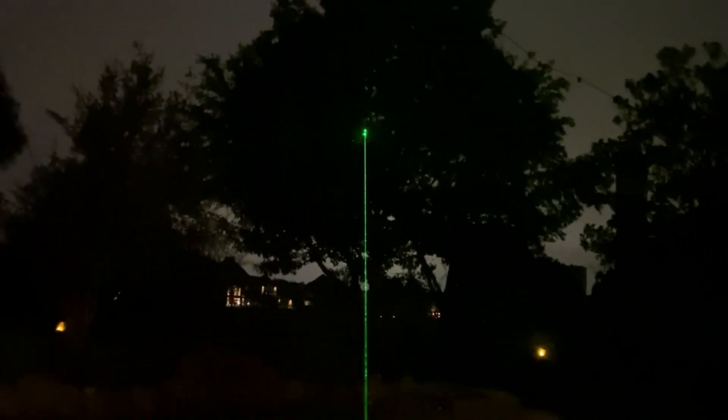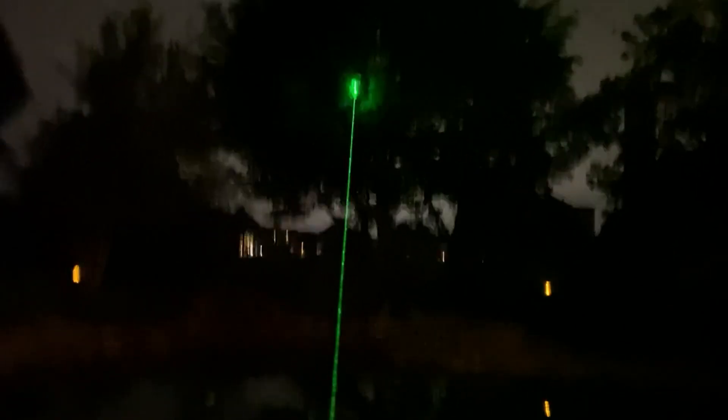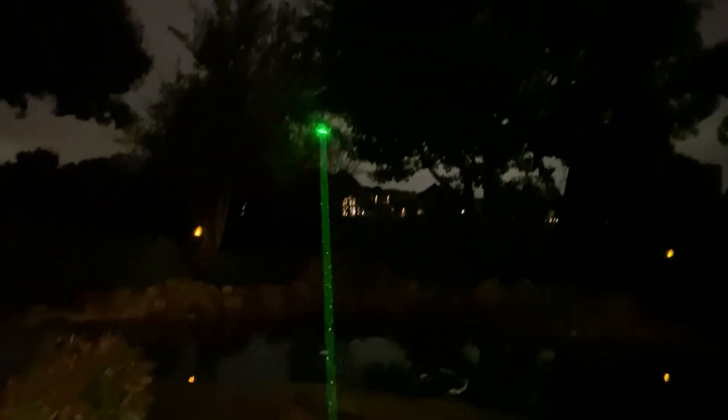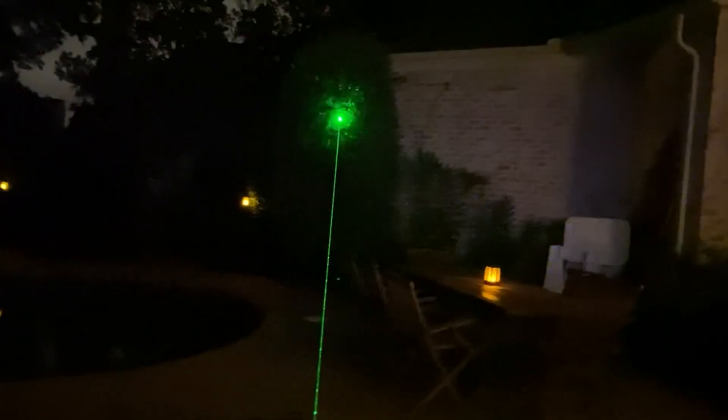Let's take that off and just look at the laser itself. I'm pointing at a tree probably 50 feet away, and you can see the intensity of that beam and that spotlight. It hits the water, bounces off, hits rocks, the side of the building — pretty intense.